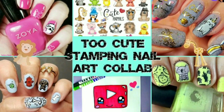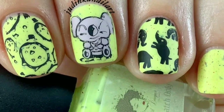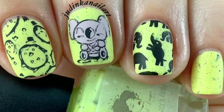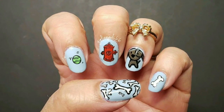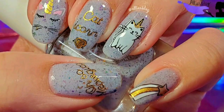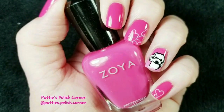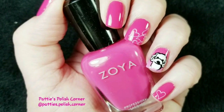Today is the weekly stamping collab and the theme is Too Cute. Hosting this week's collab is Judinka Nail Art and joining us this week is Girly Nails 66, Allie's Blog, and this is my creation. Now I'm going to show you how I created it. Let's get started.